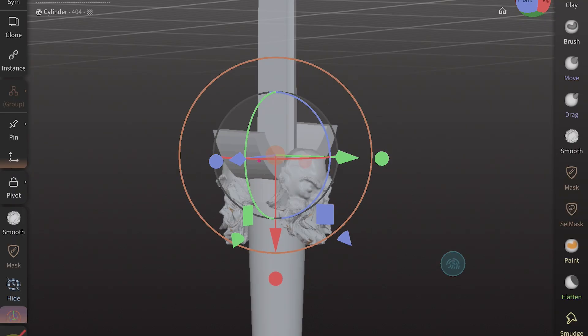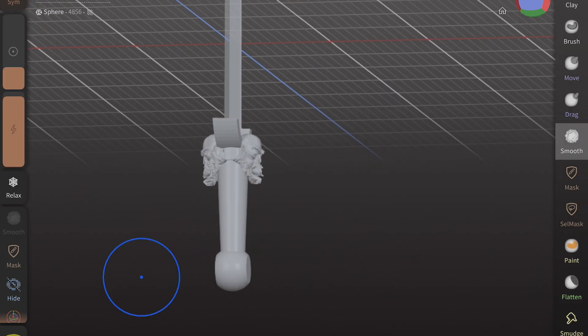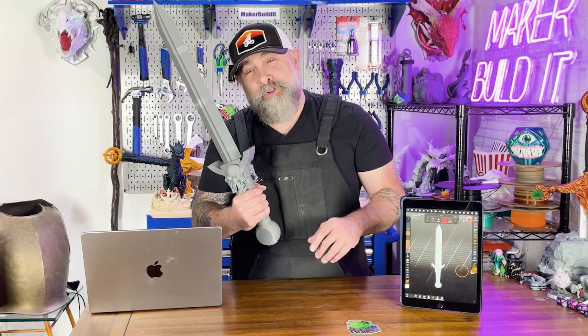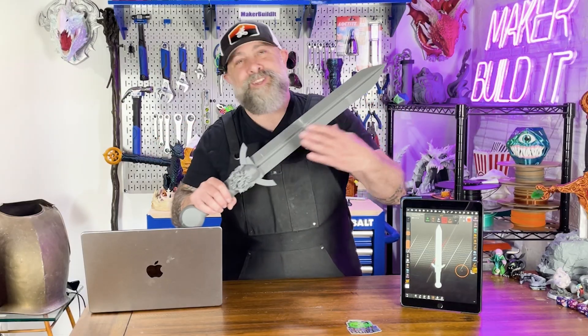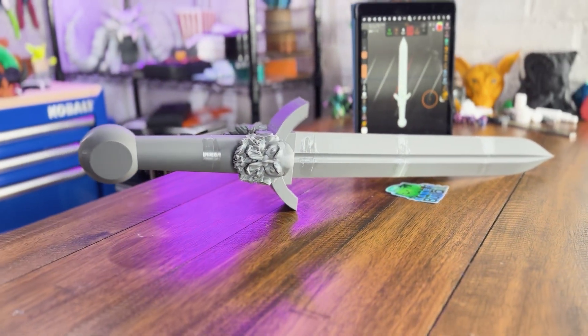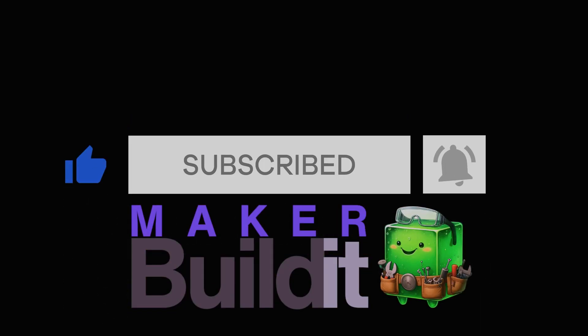If you want to download the STL for this model, there is a link to the free version in the description. You can also download the Sword of the North — I'll leave a link for that also. And that's it. Now you have a sword built for a hero or a villain — hey, I don't judge. All you have to do is print it and paint it, which we still got to do here, and you're bringing your fantasy sword to life. If you design one, tag me in it, because I would love to see what you created. For more on 3D printing, DIY, and maker projects, make sure you like and follow Make or Build It. And remember, keep on making. I'll see you next time.